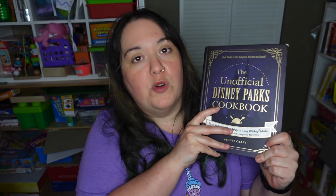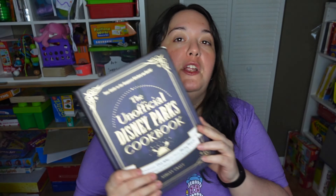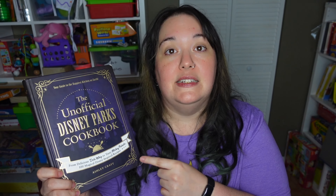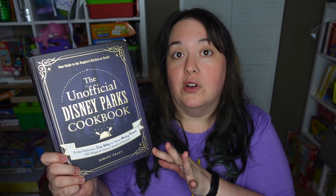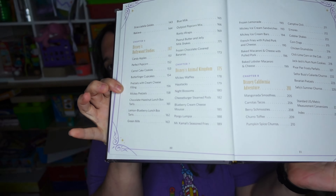I am putting a Disney twist on today's recipe, which means I'm using my unofficial Disney parks cookbook. I've used this book in this series so many times — I've made so many recipes out of it just for fun, not even just for the channel. If you are a Disney parks fan, you need this book. I don't know why you don't have it already, so I'm going to have it linked below. It brings recipes from all of the California parks and all of the Orlando parks, broken up by theme park. There are a lot of fantastic recipes in here.